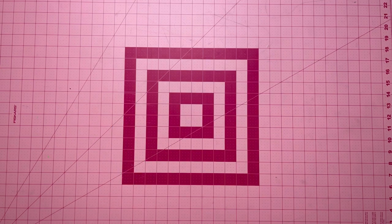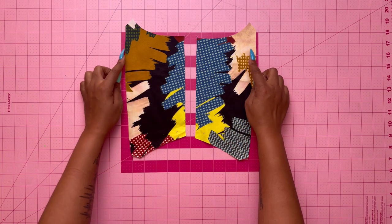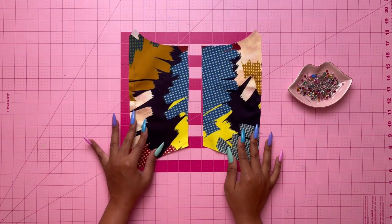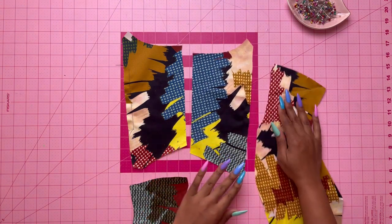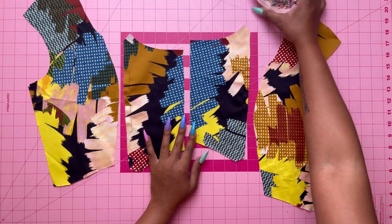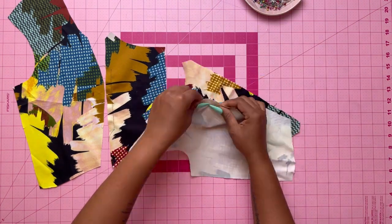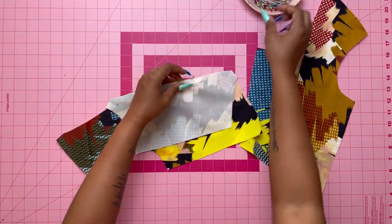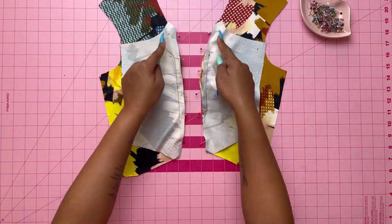Go ahead and cut these out and we're going to get started on our dress. First, you're going to stay stitch the front edges of the bodice front between the notches. Once you've stay stitched the front bodice, take your bodice side front and with right sides together, pin the bodice side front to the front matching the notches. Baste it first, then stitch, and press the seams towards the front.